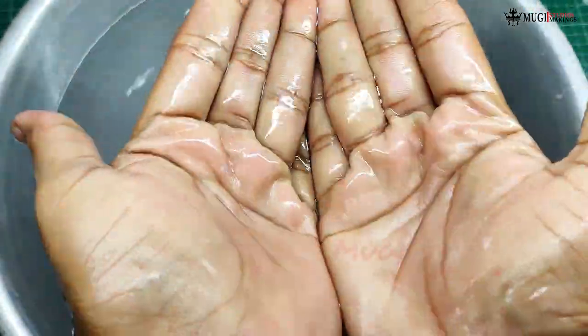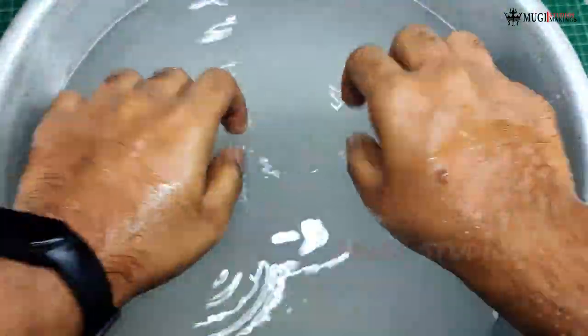Let's wash it and clean. Thank you for watching this red wine soap tutorial. Please leave your thoughts in the comments section. Like, share, and subscribe — click the bell button!